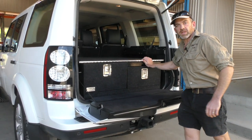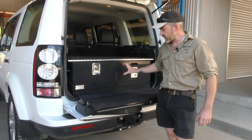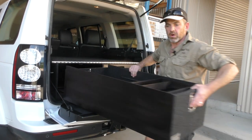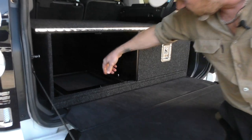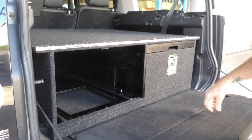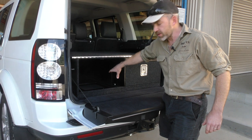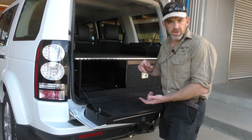A couple of features unique to the Discovery: you've got the spare wheel bolt under the floor, and you've also got the third row of seats. For the spare wheel bolt, we put a little access hole in the bottom. When you get a flat tyre you pull the drawer out — this customer has put a little extension bar in there attached to the winder for the spare wheel. We provide the cut-out and the access, and then on the rare occasion you get a flat tyre you pull the drawer out, put a ratchet on there, and lower the wheel.